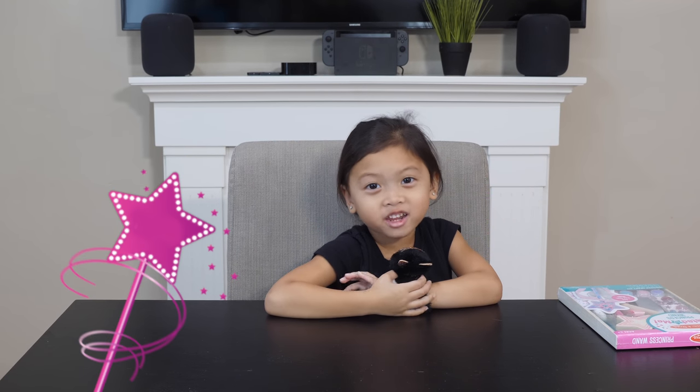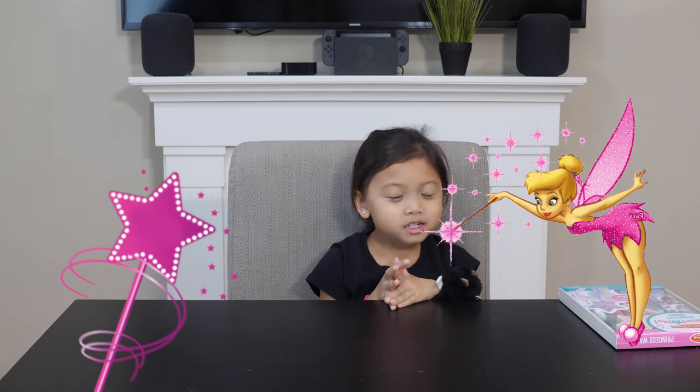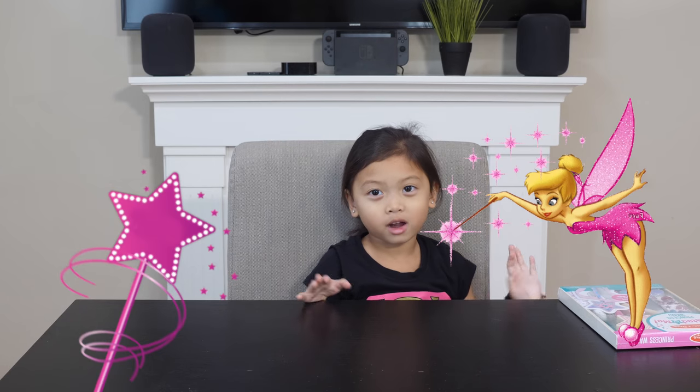Hi guys, today I'm doing a magic wand video. I know you like magic and I know you like magic wands, so I'm going to make a magic wand.